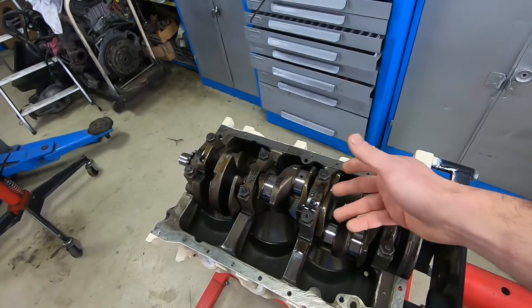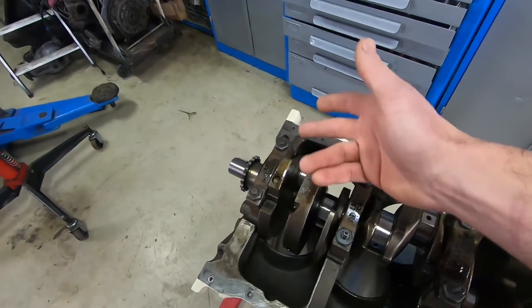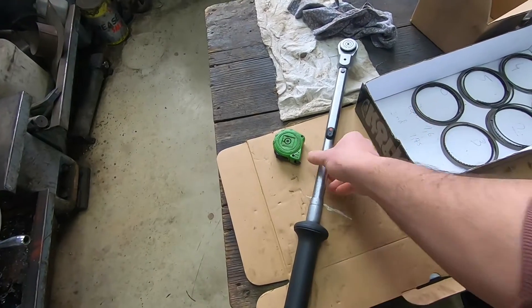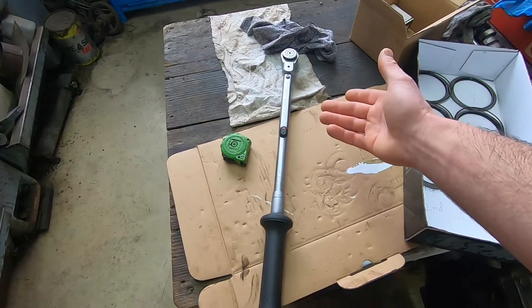I'm currently bolting down these bolts here — those are M12 bolts and according to specification they need to be tightened to 100 newton meters. So that's the value I'll be testing this torque wrench for, but you can do this test at any value you want.